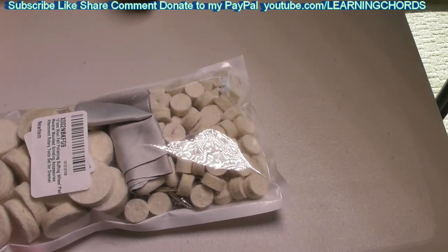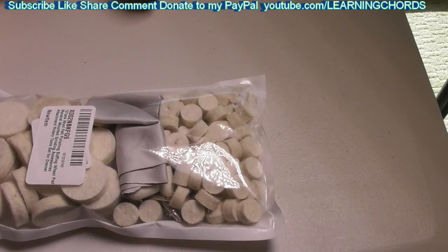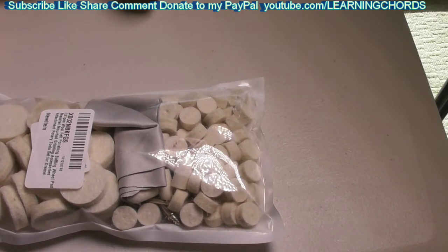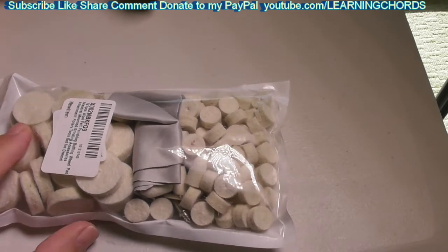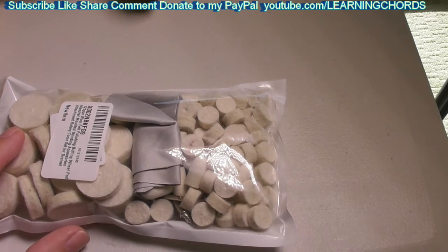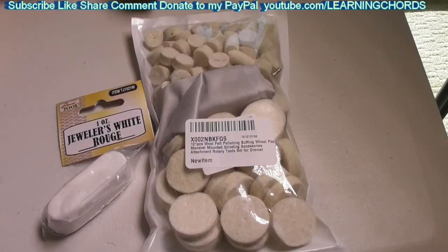So this is a really nice selection. This is being sold by IELEK — I don't even know how to pronounce it. The price is really good, that's why I bought this thing. There are so many pieces here and the price is really good. I'm going to be using this to buff a couple pieces of menorah, using this along with some Jeweler's White Rouge to see if it makes any difference. So that's going to be included in the video.